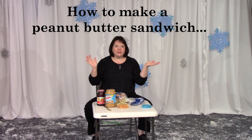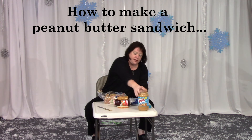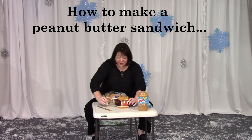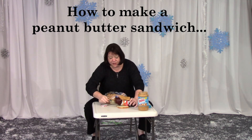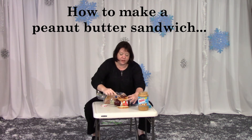Now put the strawberry jam into the bread. Put the strawberry jam into the bread. No! So undo this jam and then take a knife and put it into the bread. Okay, am I good at following instructions? Yes. No. Put it into the bread or onto the bread? Onto the bread. Onto the bread. Okay.